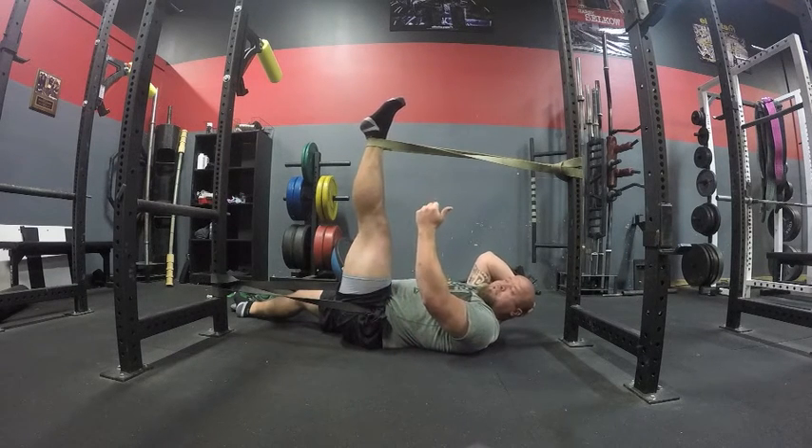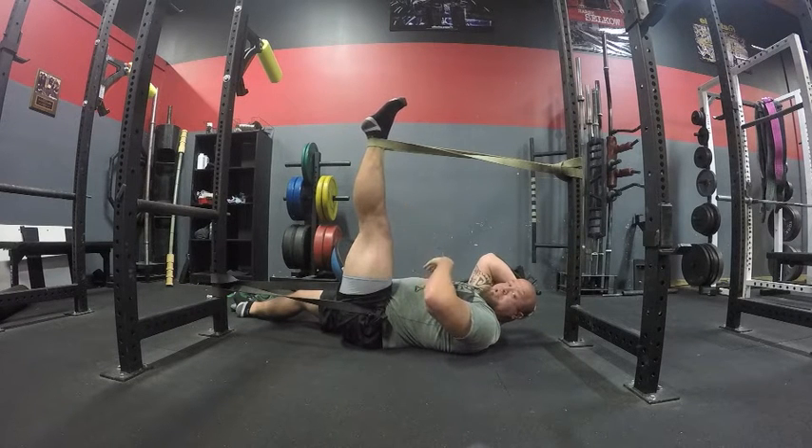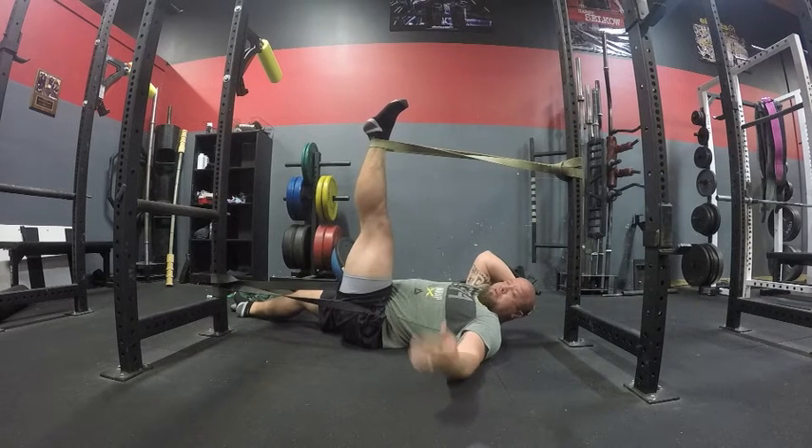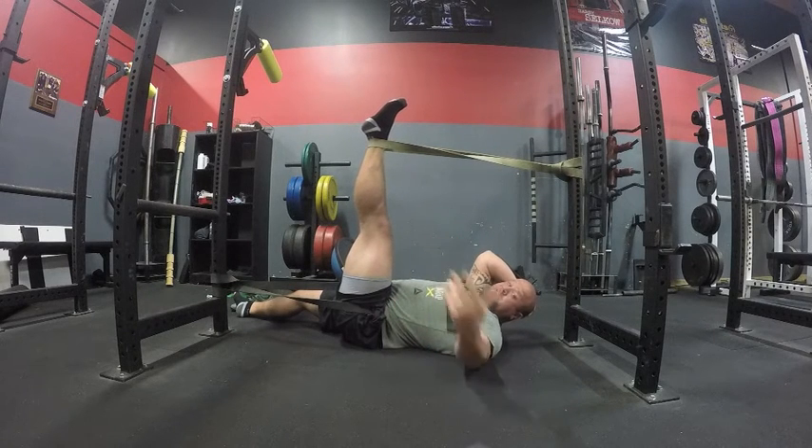Right now I'm starting to feel my foot tingle a little bit — that either means the band is on something it shouldn't be, so I'll move it, or it's starting to get a little too tight for me. I'm going to move around a little so I can keep talking to you guys. If it's too much, obviously it's time to switch.